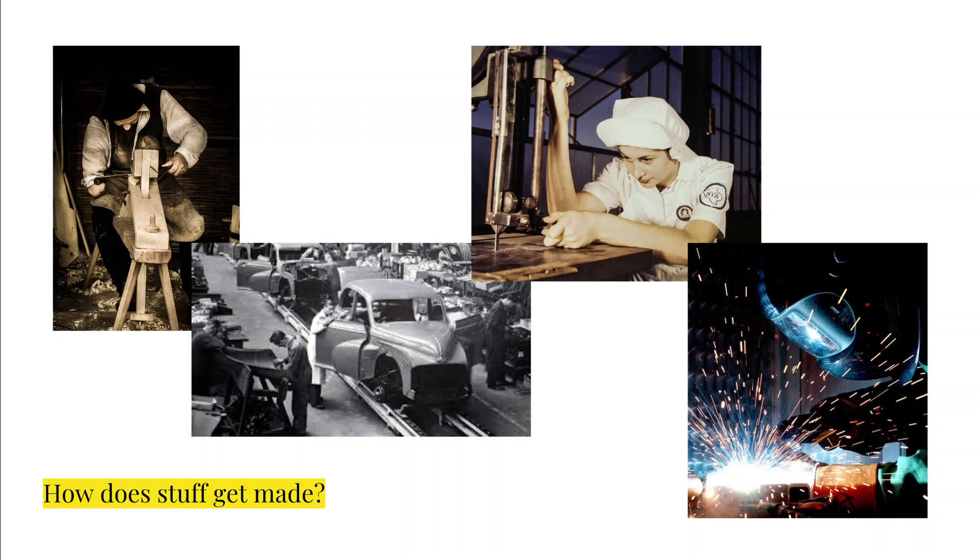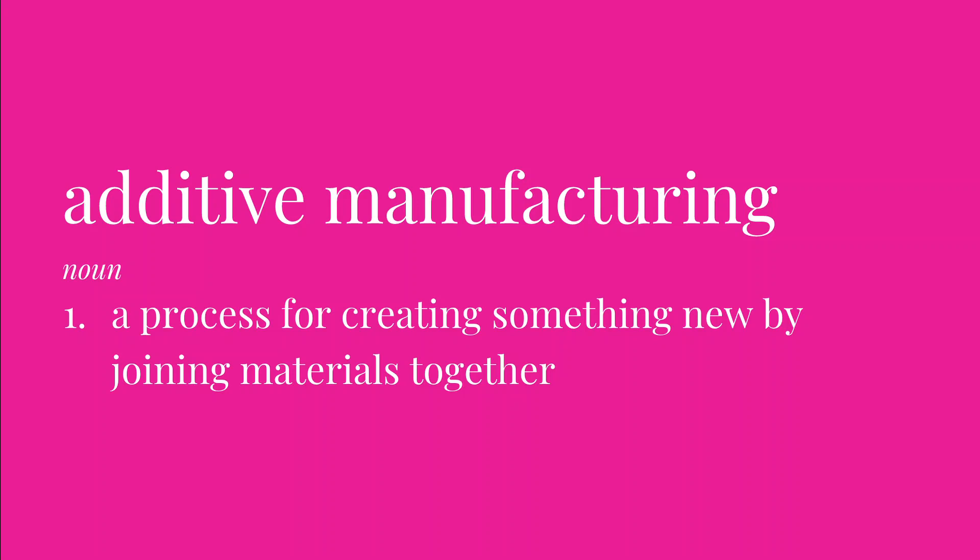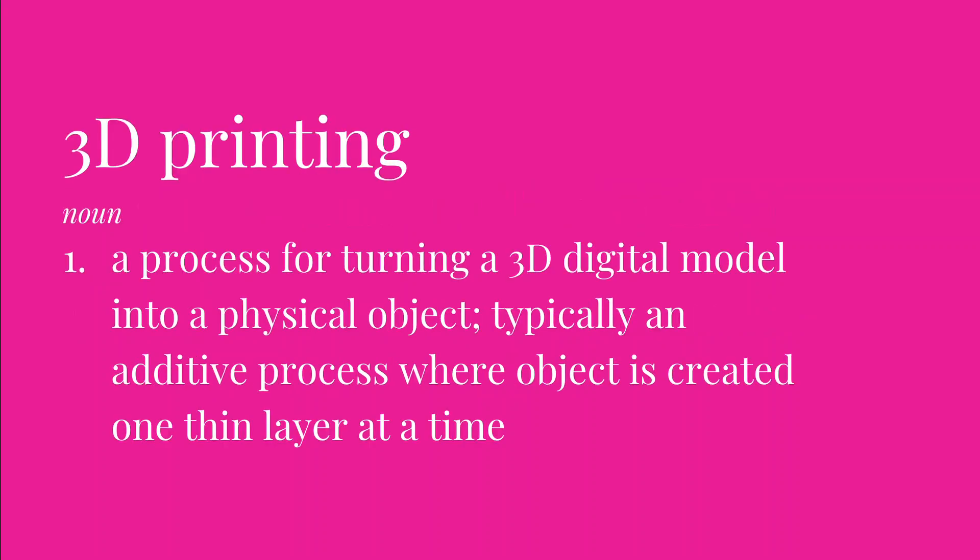When we're 3D printing, we are doing something called additive manufacturing. We're actually starting with nothing, and little by little we're taking new materials and combining them with what we already had in an additive way until we have a finished product. Specifically with 3D printing, most often we're using plastic as our additive material, but we start off with a digital 3D model and we're adding material one very thin layer at a time, starting from the bottom and building up. We add a layer, we add a layer, we add a layer, and eventually we have a new object.